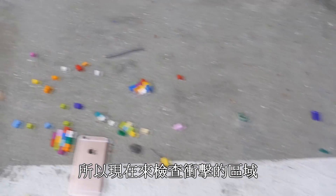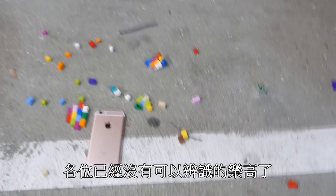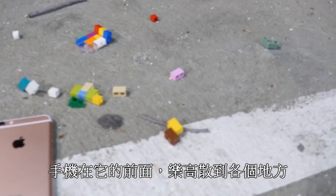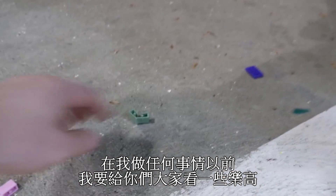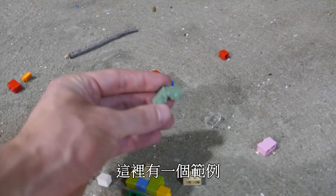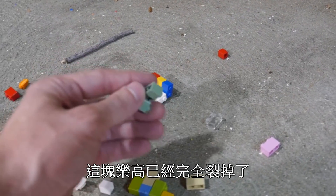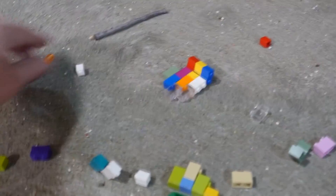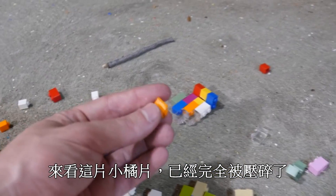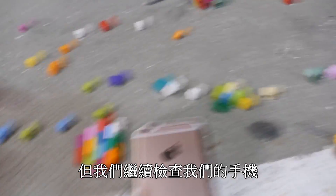Let's go ahead and check out the impact zone. There's no recognizable case left, the phone is on its front, Lego pieces are everywhere. Here is an example — this piece is completely broken, it's almost in two different pieces. Check out this little orange piece — it's completely squashed, and all of these other pieces are scratched and bruised up.